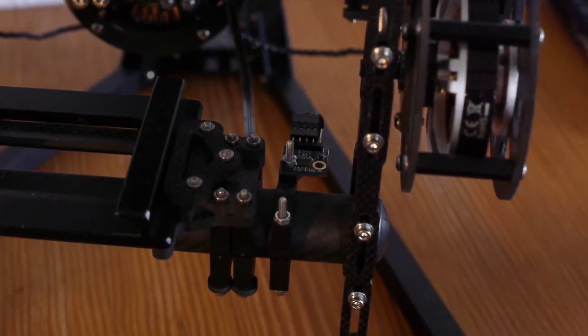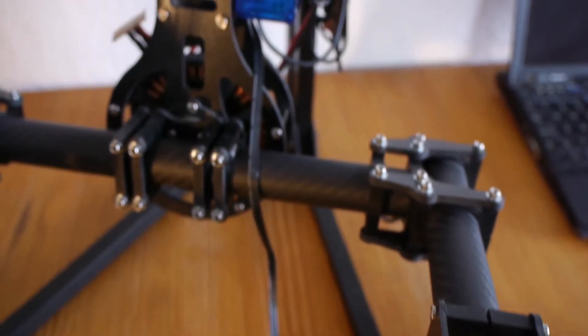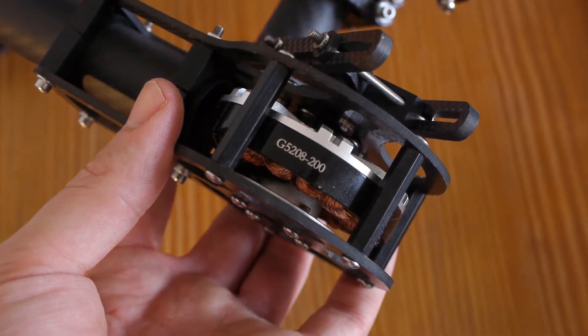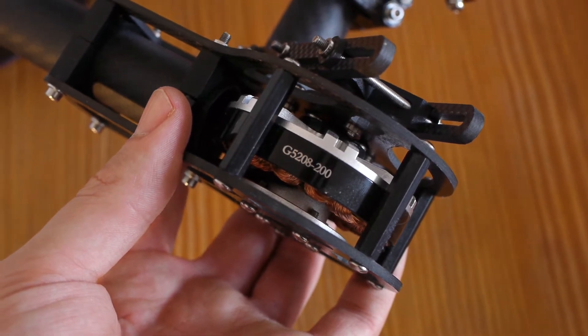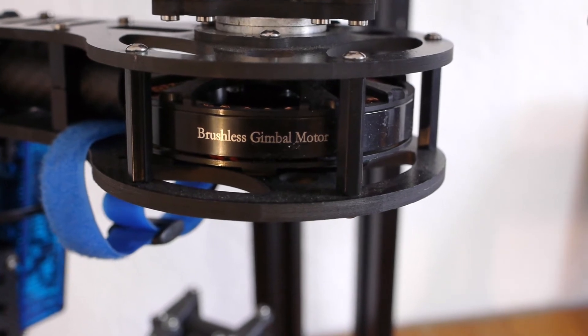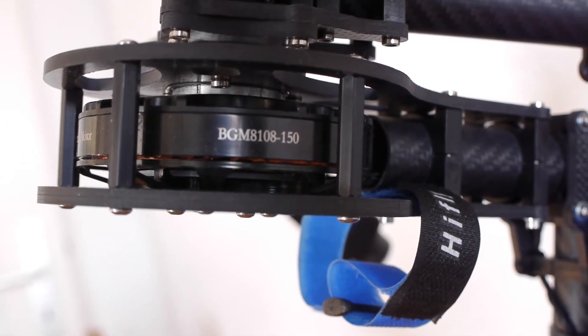Here you can see where I placed my sensor — I think it's quite a good position. Here you can see one of the two small pitch motors; they are from DYS and the model is G508-200. The big motors — the yaw motor and the roll motor — are model BGM8108-150.